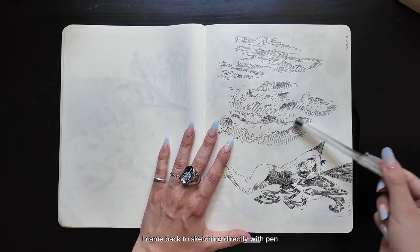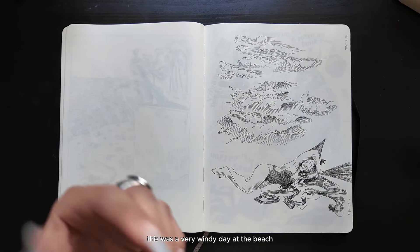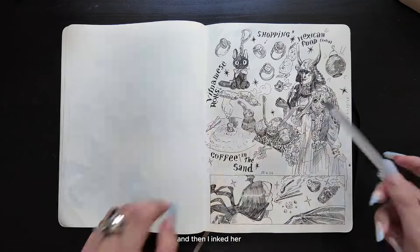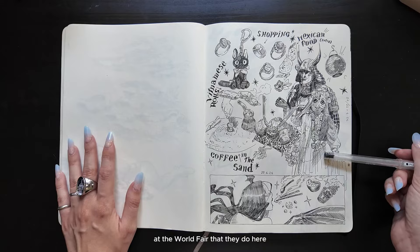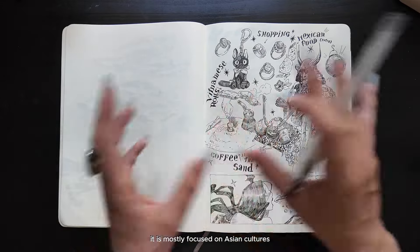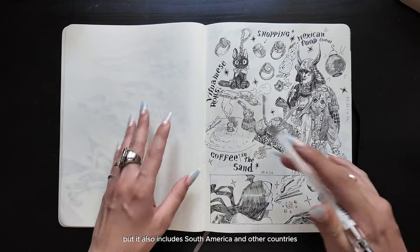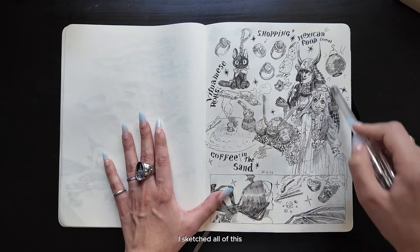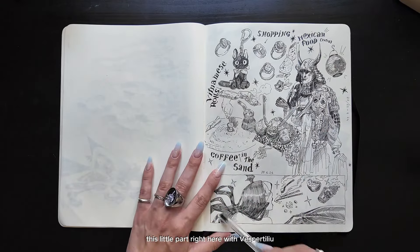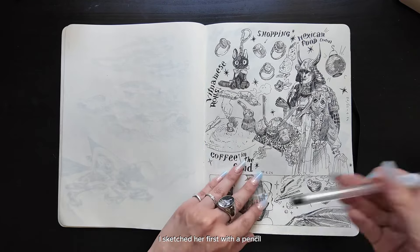I came back to sketching directly with pen — all those waves right here. This was a very windy day at the beach. When I came back home, I sketched Vespertilio with a pencil first and then inked her. This was my first day at the World Fair they do here. It is mostly focused on Asian cultures, but it also includes South America and other countries. I sketched all of this part of the page directly with the pen, while this little part with Vespertilio I sketched first with a pencil and then inked.